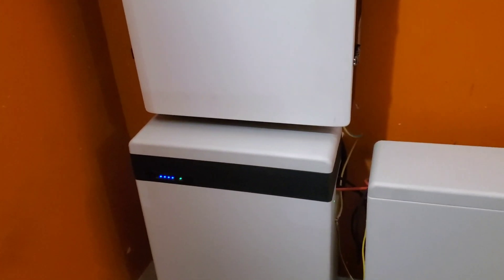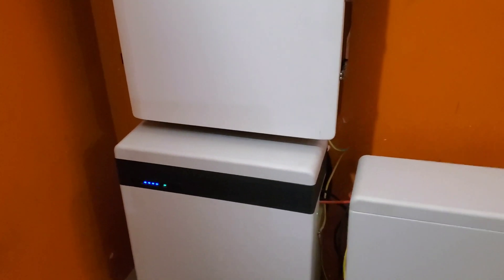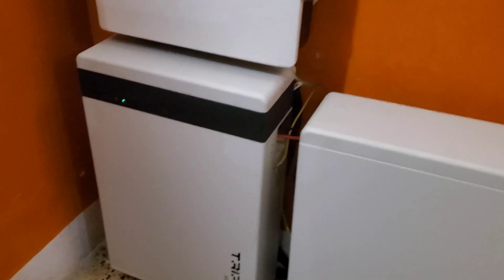For the first time since we've owned these batteries, we saw 100%. I'm psyched! By the way, this is your friendly reminder: if you haven't subscribed, please click the subscribe button. So I've woken up this morning and I left the fridge on all through the night — the freezer too.